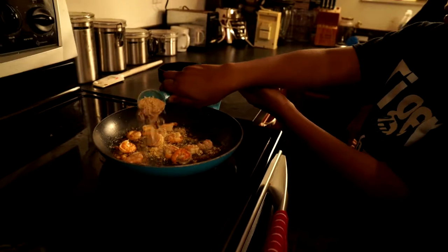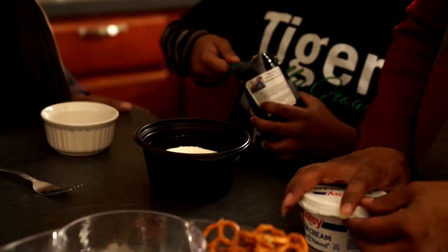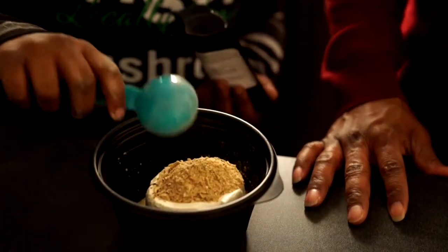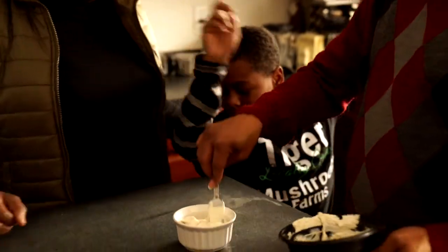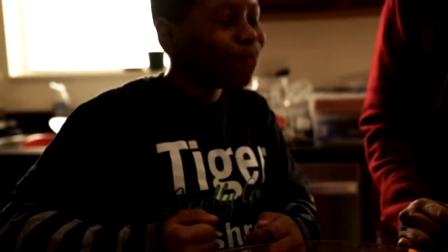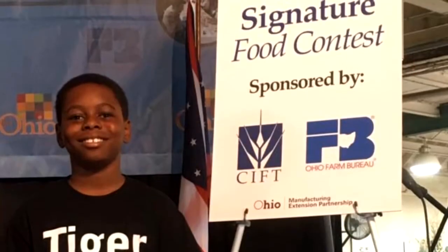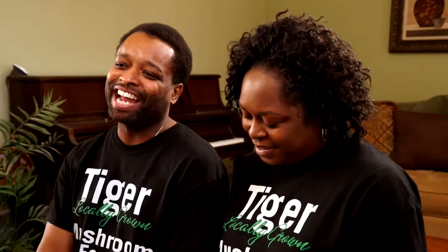The shiitake soup mix has dried shiitake mushrooms — we grind them up and put in different herbs like parsley, minced onion, a little salt, a little pepper, celery salt. We started using it in sour cream to make it a dip so people could taste it at the farmer's market. The shiitake add a really savory layer of flavor, and the blend of herbs just goes with a lot of stuff — it's a really versatile seasoning that can be used for practically anything. The soup mix won the Ohio Signature Food Competition through a company called SIFT, and at the state fair this summer we were awarded the prize. They're going to help us produce the soup mix in larger quantities and market it to grocery stores, so we're super excited about that.